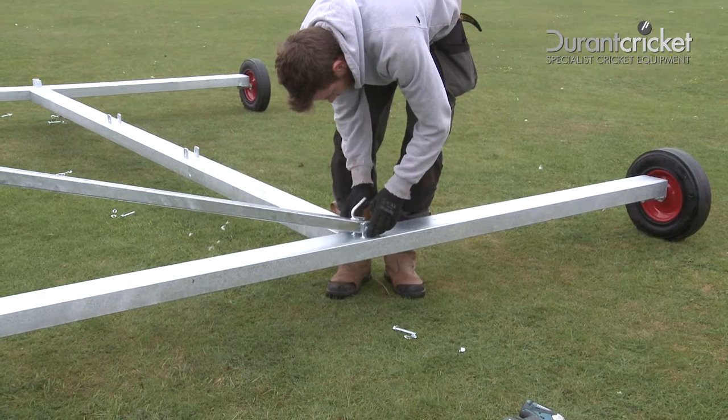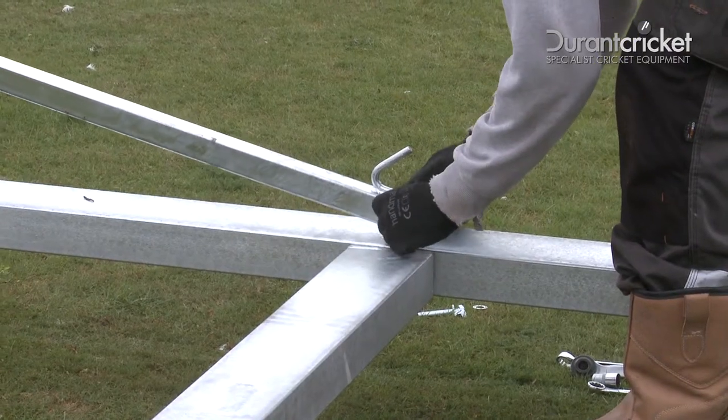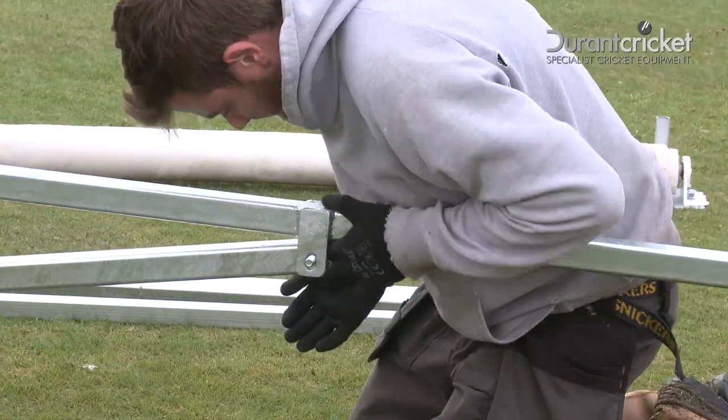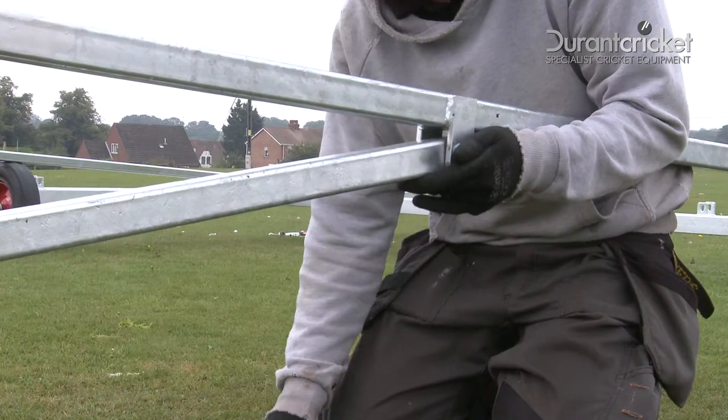You can now attach the uprights to the base on both sides, making sure the hooks are at the base. Using the nuts and bolts supplied, bolt on the two long bracing bars to the uprights on both sides.